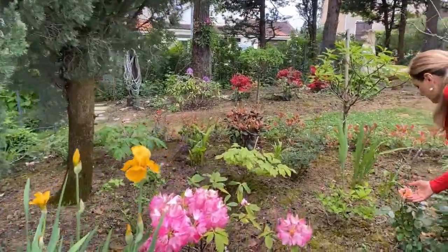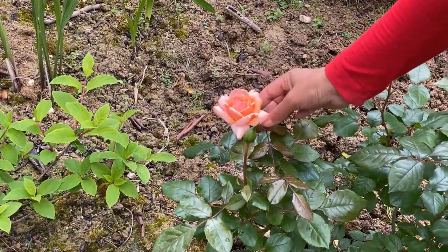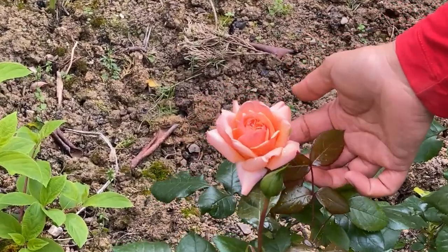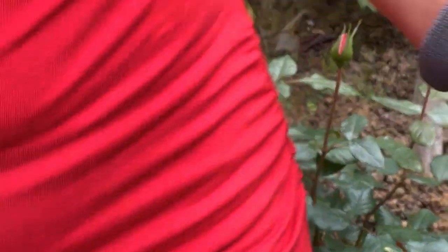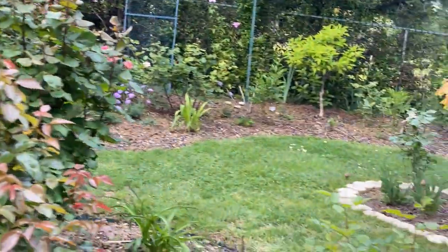This is a beautiful rose we purchased last year at a travel market with friends — it's called Smile of Heaven, a French variety, with really beautiful colors. It's just starting to open. Let's keep going to see what else is blooming.